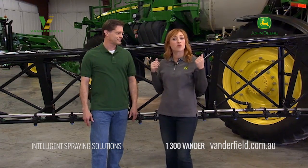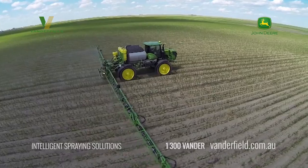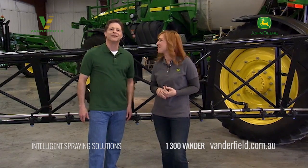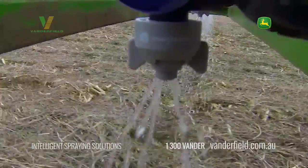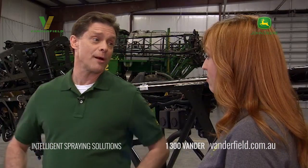So if you're running a sprayer like this 4940, you're already covering a lot of ground. But with amazing new technology options from John Deere, you can be even more productive — do more with less time. And by simply adding a couple of John Deere sprayer attachments, you may be able to run more acres, be even more precise, reduce your operating costs, and even get back a good chunk of your operating time.